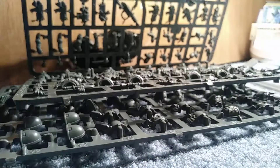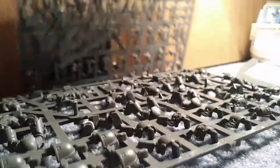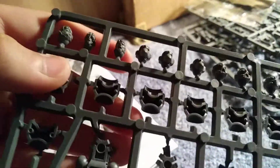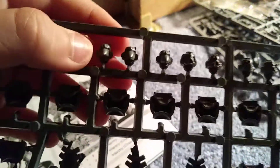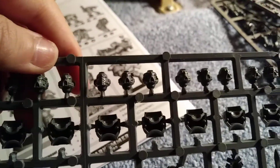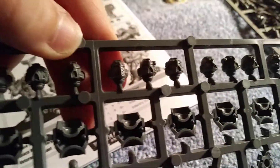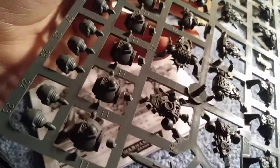I almost forgot — you get Corvus armor, unhelmeted heads, and I really like this Corvus armor. You also get all the other Space Marine heads — this one is starting to look like Primaris Space Marines, which we actually just unboxed earlier. Plus the power packs, but I already went over those.